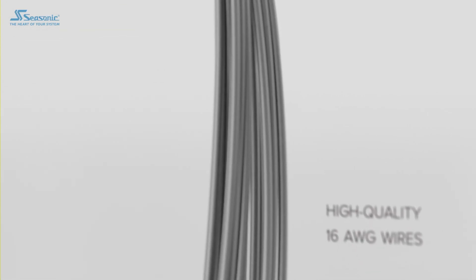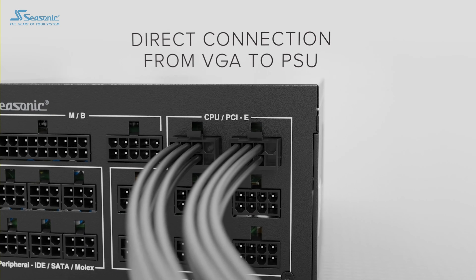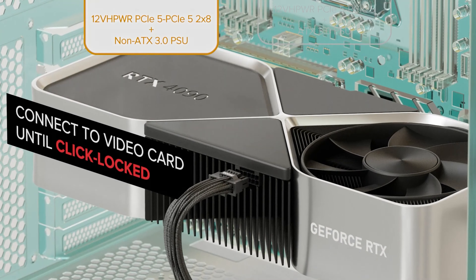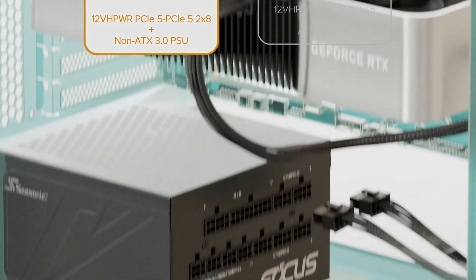Besides these, there's nothing more interesting to go by except the fact that Seasonic mentions that all NVIDIA GeForce RTX 50 Blackwell gaming GPUs are using a 16-pin connector. This should be the new 12V2X6 design and not the older 12VHPWR design that caused a lot of issues with the RTX 4090.